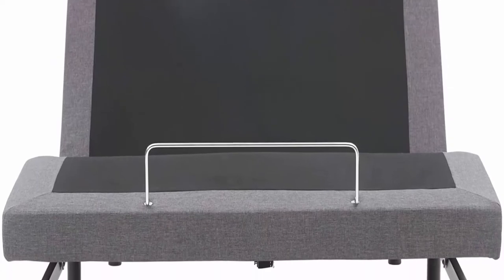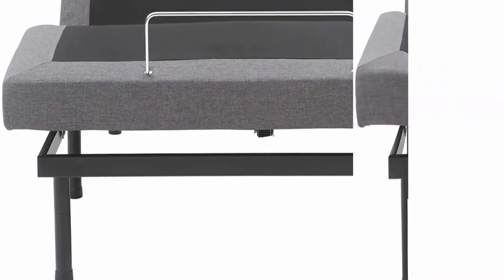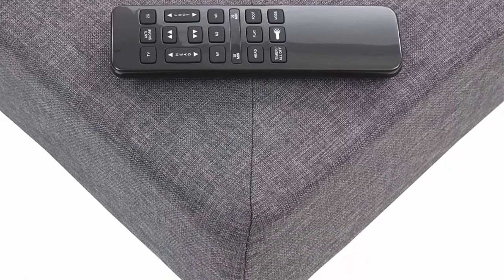Adjustable legs for 3 different height options: 5 inches, 6.5 inches, or combined for 11.5 inches. Includes mattress retention rail to keep your mattress in place.